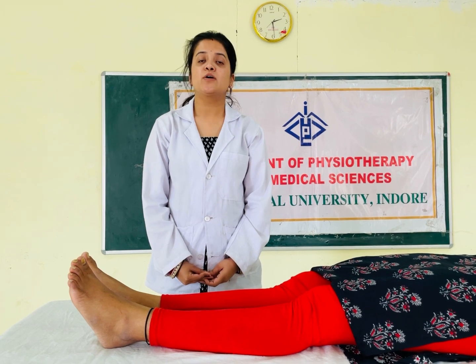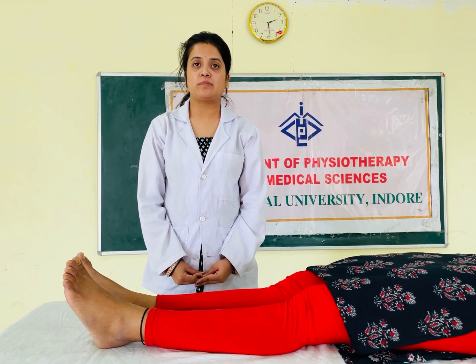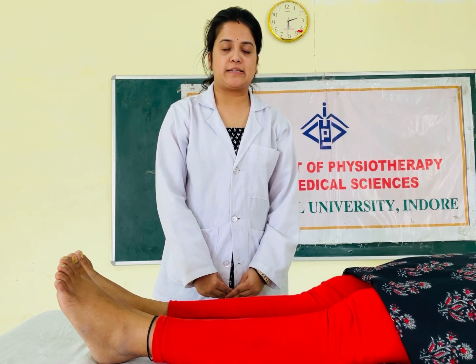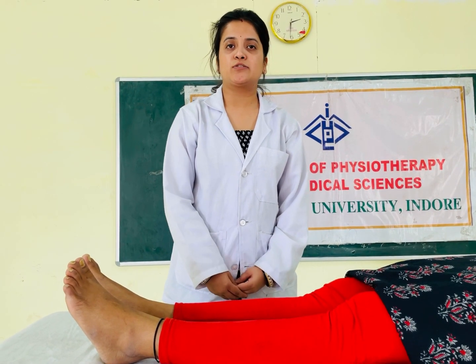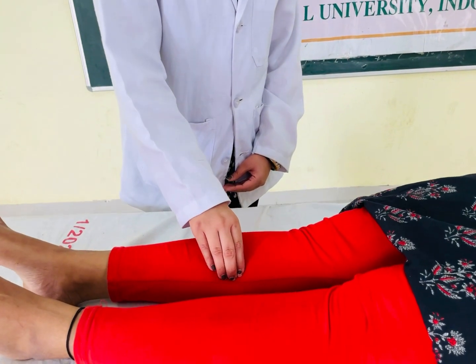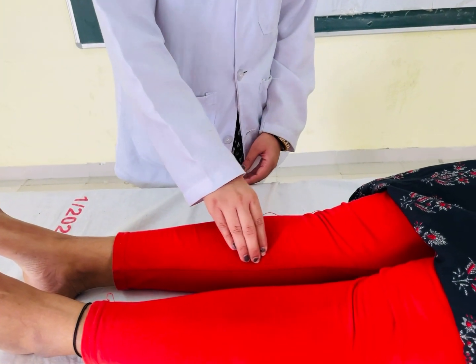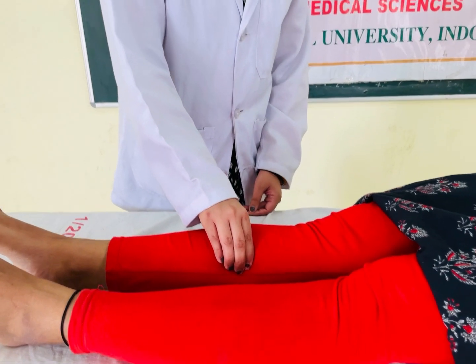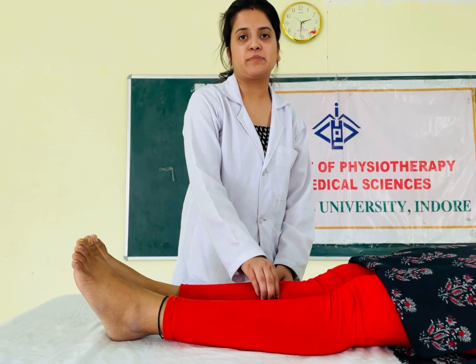If the pain persists, the patient can undergo specific tests. The first test to determine medial tibial stress syndrome is the shin palpation test. We squeeze the muscle and bone surrounding the affected area, as we would press a spot. If the patient complains of pain, the test is positive for medial tibial stress syndrome.